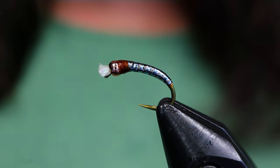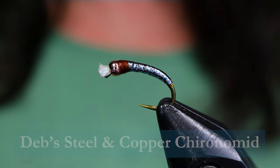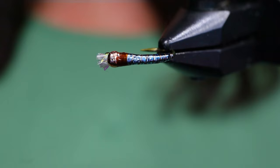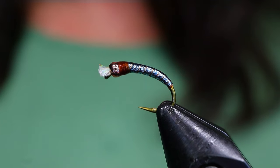G'day folks! Welcome back to On The Bench. Today I'm going to be tying you up my steel and copper chironomid. This is a chironomid very similar to one that I've done very well with up in the Tungwa Lake, Kamloops sort of area. And the colour I'm going to show you for the body is very similar to our old 6916 Flashabou colour, gunmetal colour.